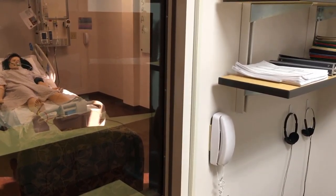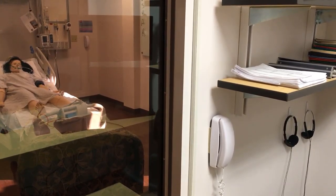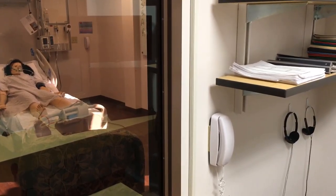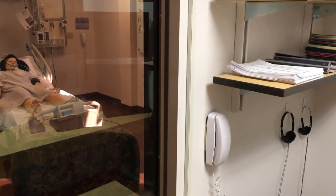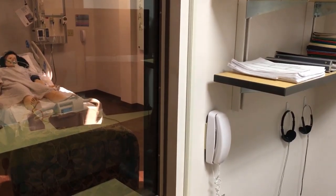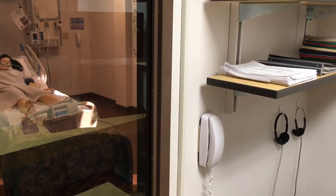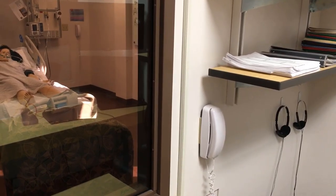One drawback to this system is that it is a closed-circuit phone. There is no way for the conversation happening between the control room and the person in there to be sent elsewhere. So right now, all of our cameras and microphones are in the sim room — all you're going to hear is the student talking to the control room; you'll never hear the control room's voice.